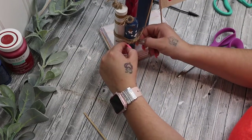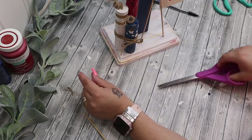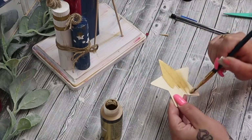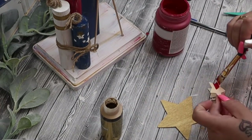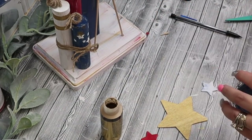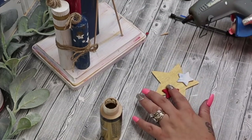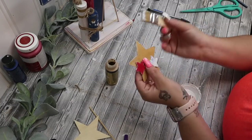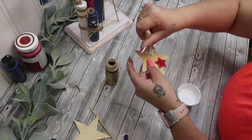I readjusted the bow and I honestly was going to be done after this, but I felt that it was missing a little something. So I did just take a wooden star that I had as well as two other wooden stars that are much smaller. I painted the larger star gold and then I painted the smaller stars — one with my crimson Waverly chalk paint and the other one I painted white and distressed it with the blue that we've been using this entire time.